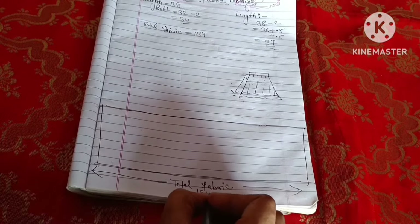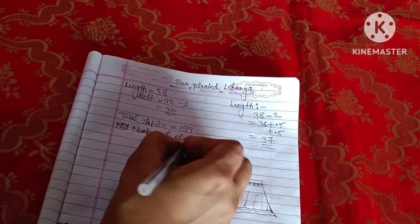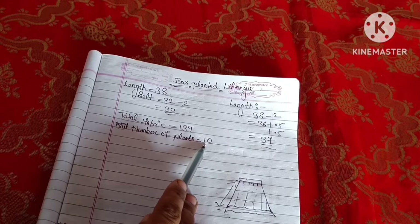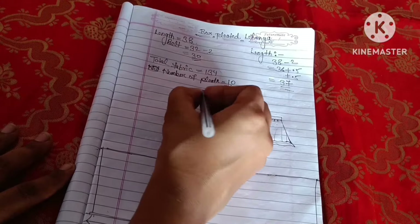We have to measure the total — 134, which I have written here. We will write the number of plates: 10, 12, 14, or 16 plates can be done. I will write 10 plates here — 5 plates on each side. Before you put your whole plate, we will divide the total. If my whole measurement is 134, I will divide it by the plates.